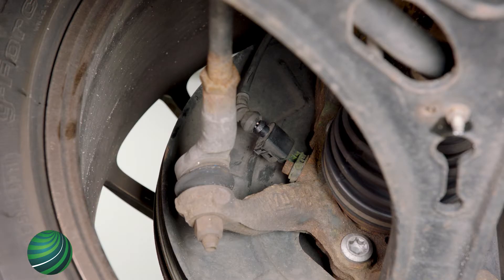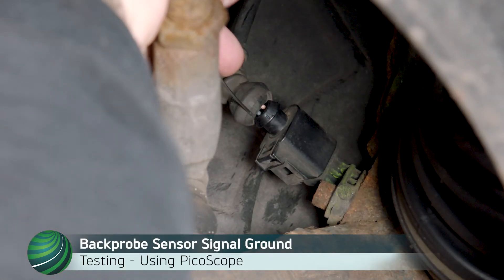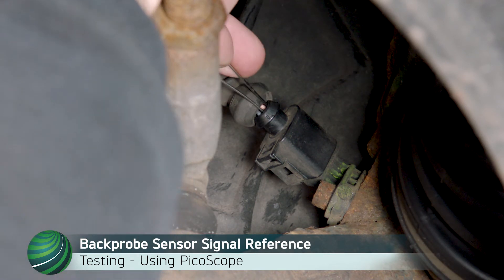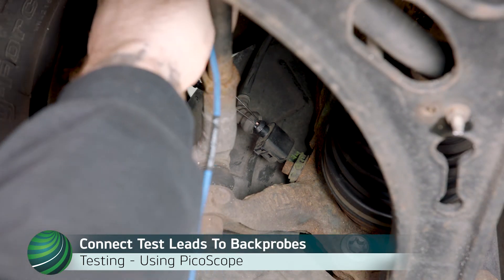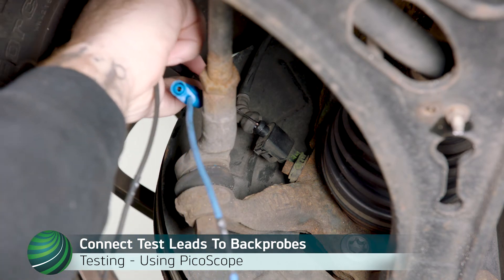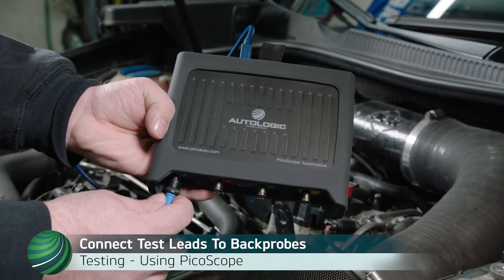To test magnetoresistive sensors, access the sensor electrical connector. Connect a back probe to the sensor ground. Connect a back probe to the sensor signal reference. Connect the scope channel 1 to sensor signal reference. Connect the scope ground to the back probe at the sensor ground. Connect the scope test lead to channel 1 of your scope.